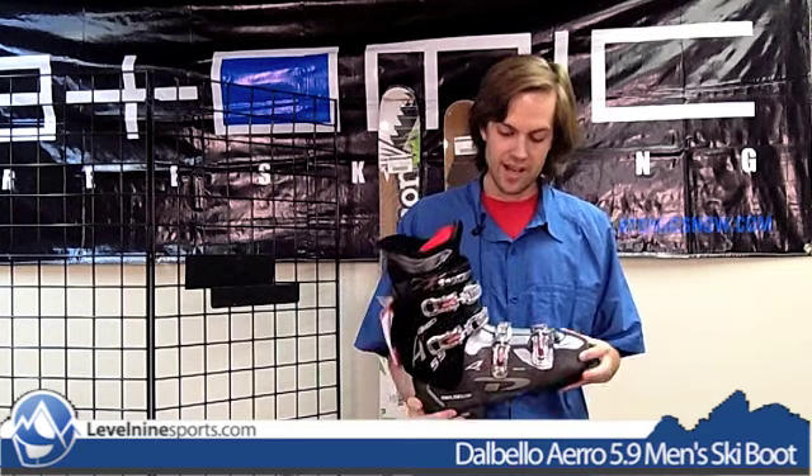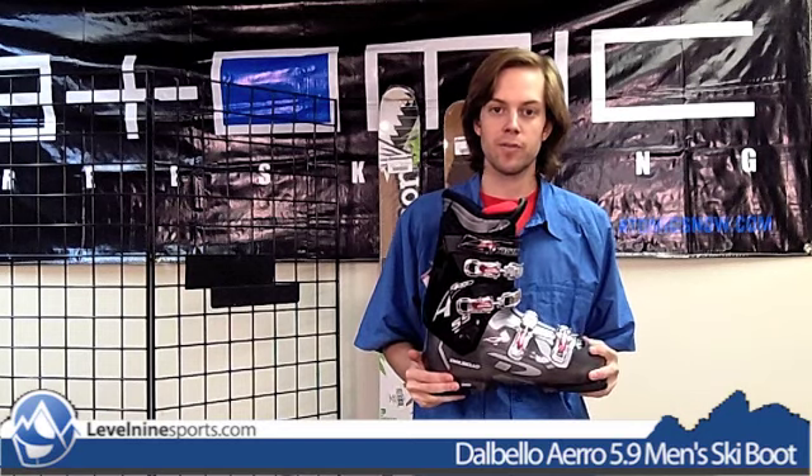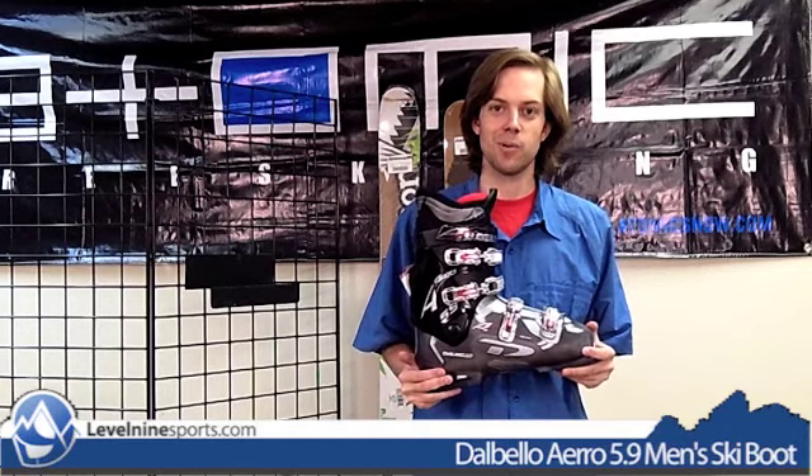Again, this is the Aero 5.9 — very comfortable, really easy to wear, lightweight beginner boot from Dalbello, but it looks nice too. Thanks for watching. This is level9sports.com.